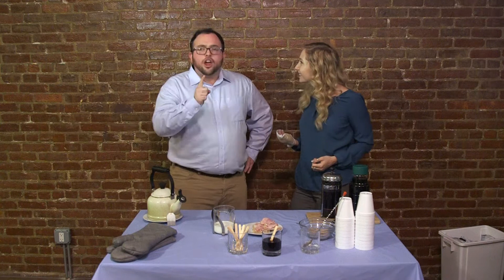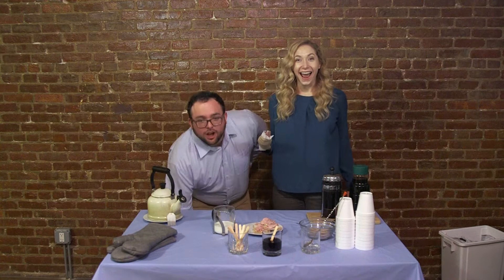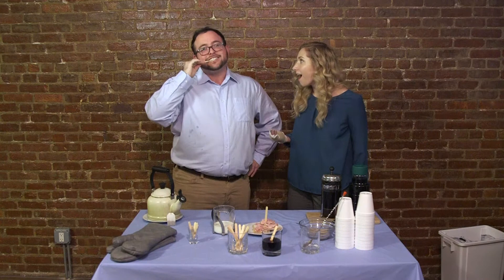What does that mean for my spoon? They're no longer the top utensil in the stirring category of your cutlery drawer. Can you even use it as a knife? Yes, on some foods. And with our new luxury product, the Coffee Stirrer Extreme, you can even multitask and use it as a fork slash toothpick.